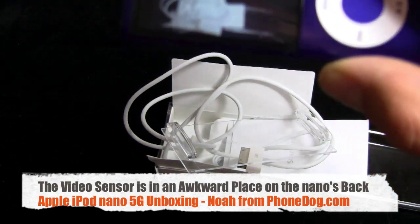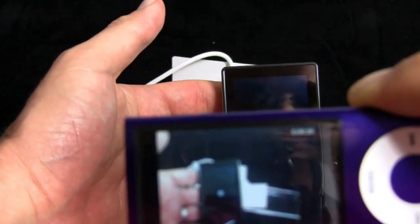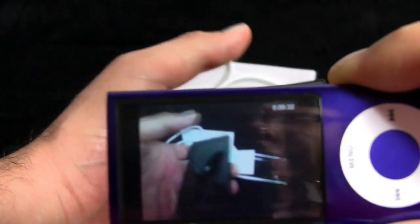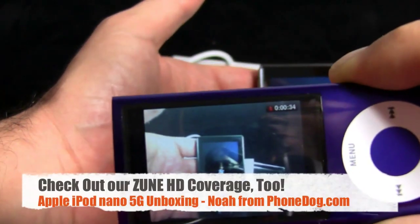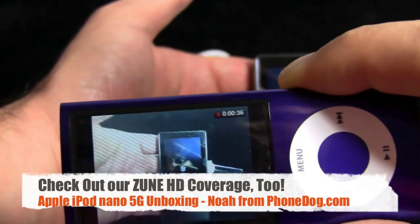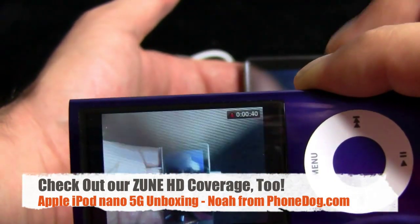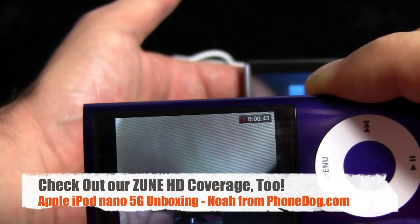I know, let's show the Zune, since that just came in. Here — it's a little video of the Microsoft Zune HD. And that's me, that's my reflection. And that's the funny way I'm holding the iPod Nano so my finger doesn't get in front of the lens again. Oh, there it is. Hello. Hello. You're recording me. Hello.